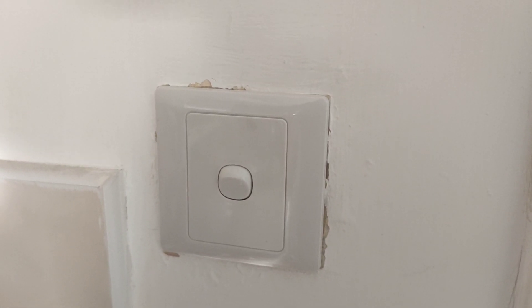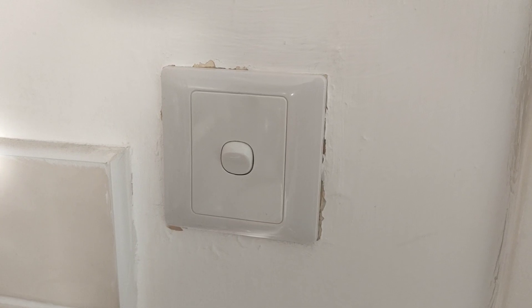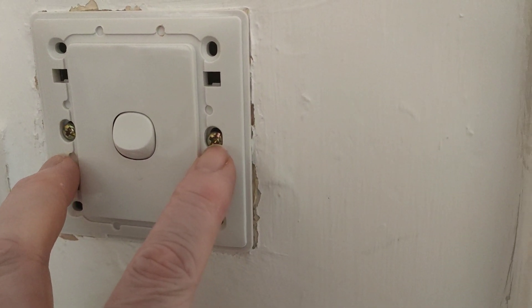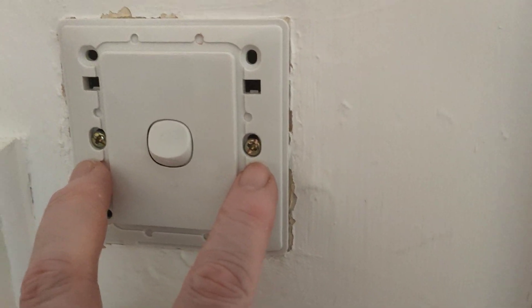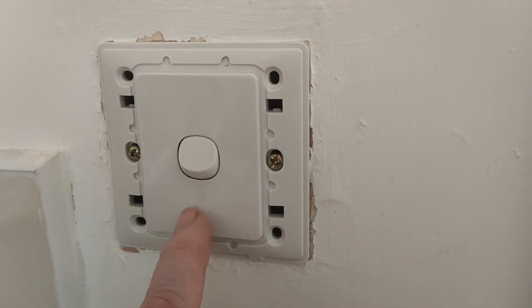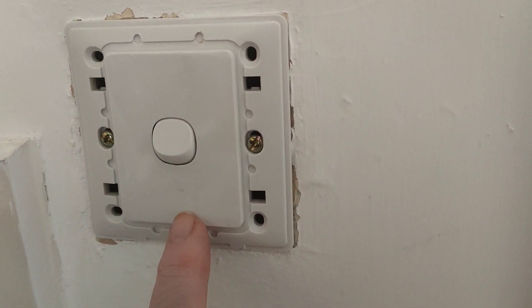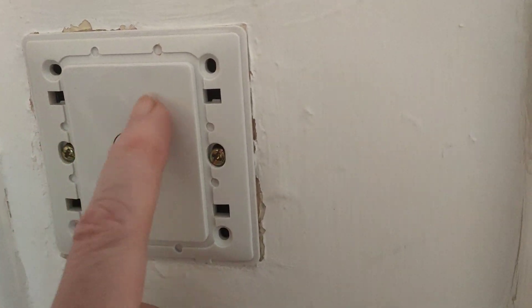But remember, first of all, switch off the electricity as applied to the light switch. The fixing screws — there's no electricity going through them, they're not live or anything, unless accidentally the wiring is touching it. So in theory you don't need to switch the light off to remove that, but I would say it's best practice, just in case there's any live wire touching, even though this is all plastic.